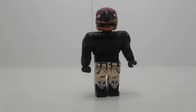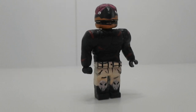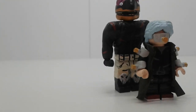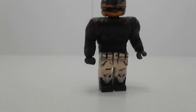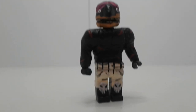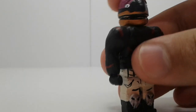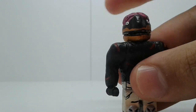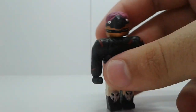Next up is Nomu. He's a lot bigger than a regular fig — about a head taller. The body is pretty much fully sculpted, the legs are cut in half and put back together, same with the hip joint piece. The head can open and close, and he's got his brains and stuff hanging out.